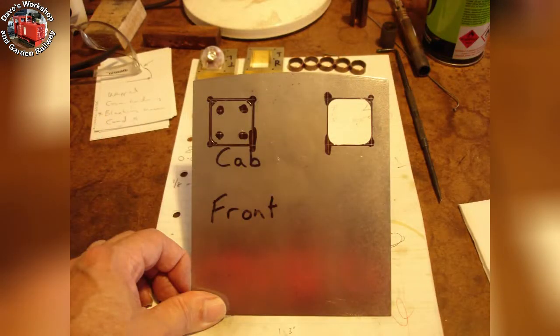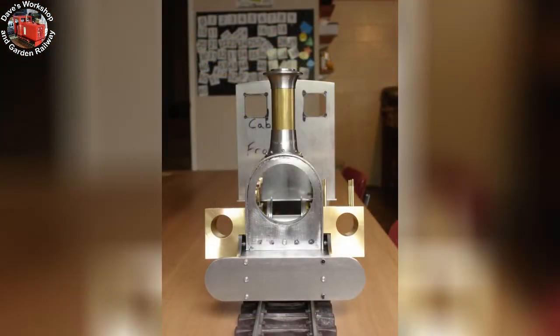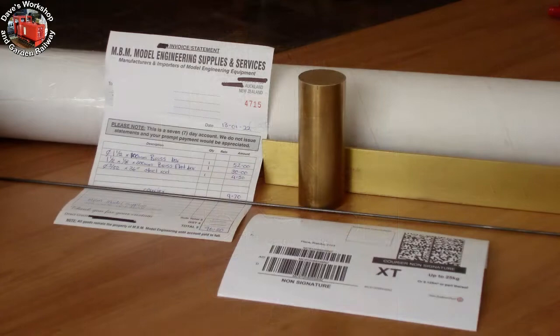One window opening sawed and filed to the lines. The cab front is resting on the footplate, supported by my out-of-shot teacup. A delivery from my friend Justin at MBM Model Engineering Supplies in Waiuku — it's round bar for the cylinder end covers and flat bar for the cylinder port face pieces.